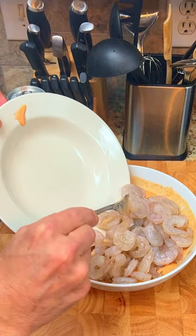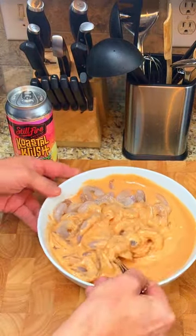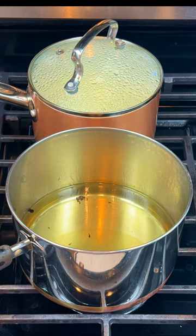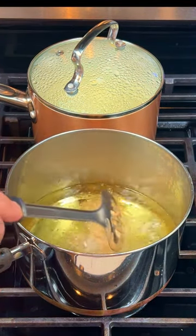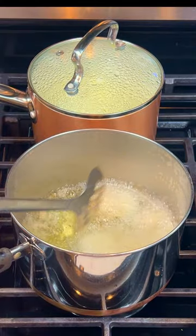Add in one pound of peeled and deveined shrimp to the batter and ensure that each piece is coated in the batter. Bring some cooking oil up to 350 degrees. Add a few pieces of beer-battered shrimp into the oil and let it cook for about two minutes until golden brown.